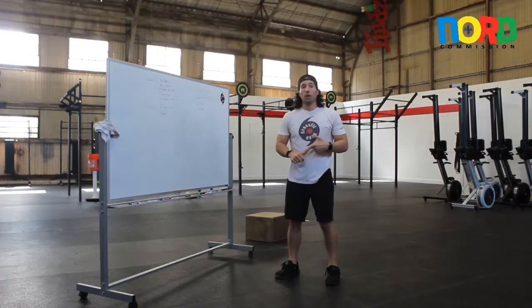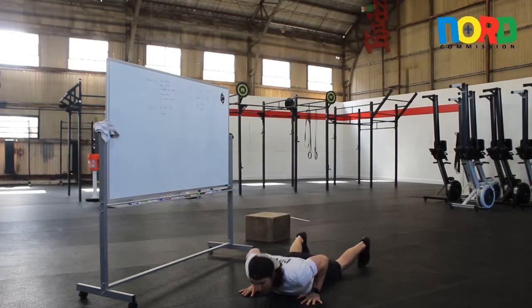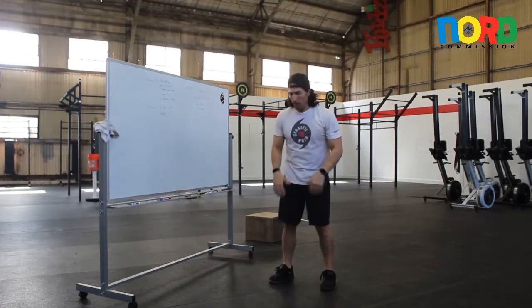Alright guys, following our 400 meter run, we're going to come in and do 21 burpees. For the burpee, I want to see you jump down and get your chest all the way to the ground. Once you're all the way to the ground, get your feet back underneath, jump up and leave the ground completely. You don't need to jump up or jump down.